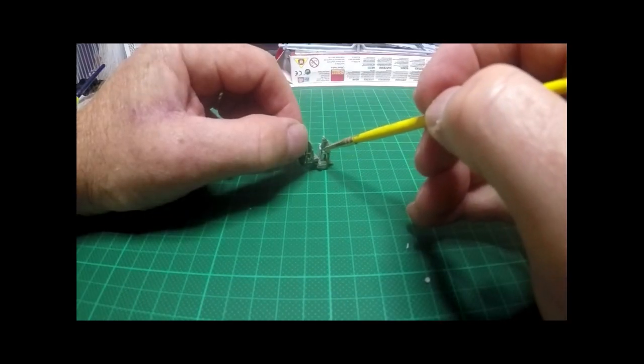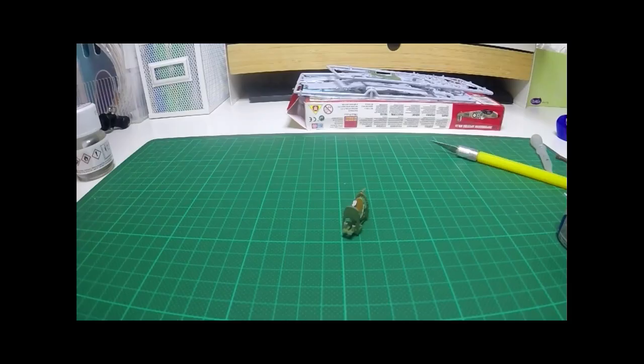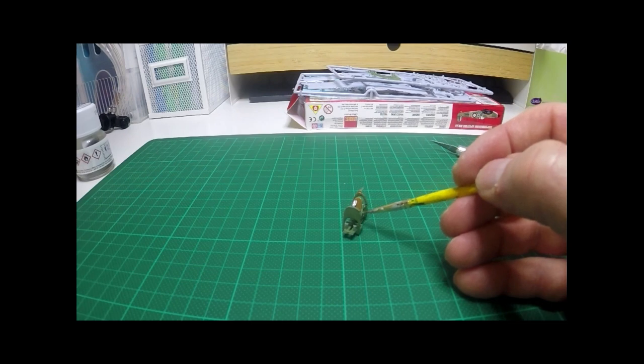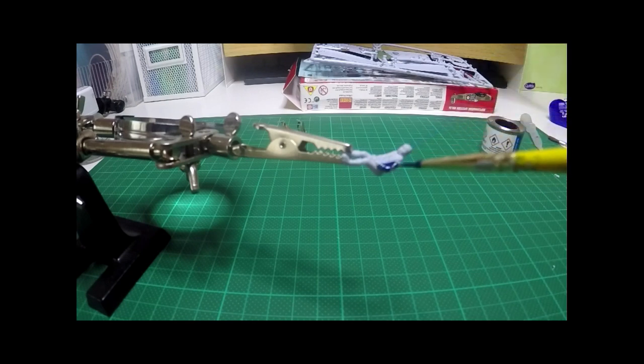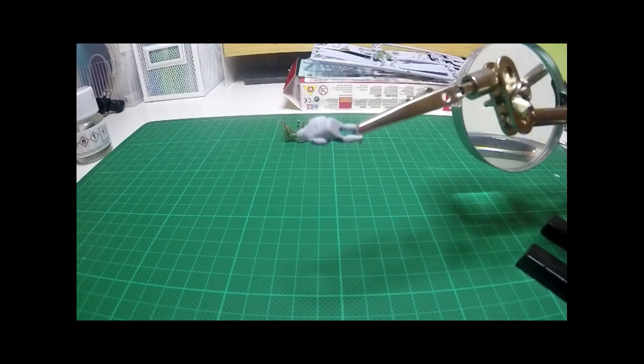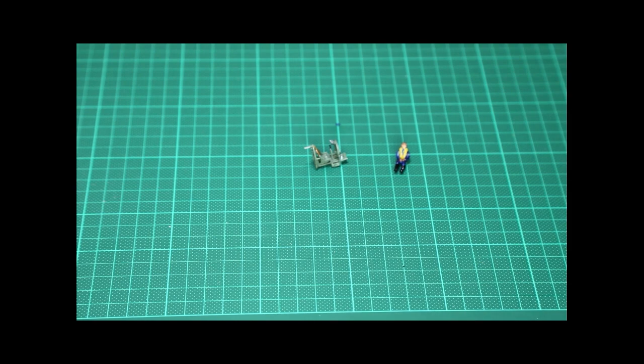Now's the time for a bit of touch-up paint. We're not going into much detail on the cockpit area, just colouring the parts in the right colour scheme. Painting the pilot — this is where you could spend hours on detail, but for the purpose of this video we're keeping it basic: blue for the flight suit, yellow for the life vest, brown for the headgear, and skin tone for the face.